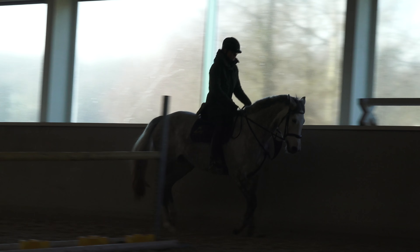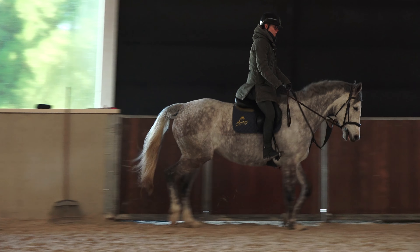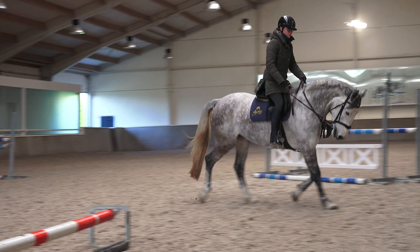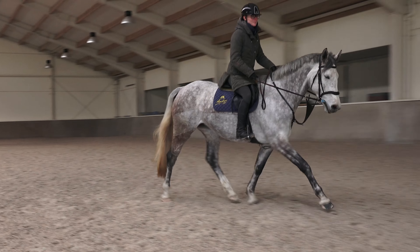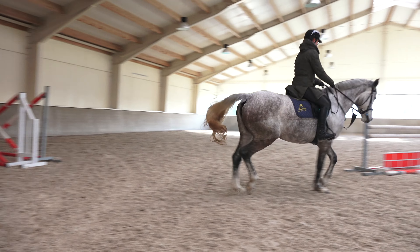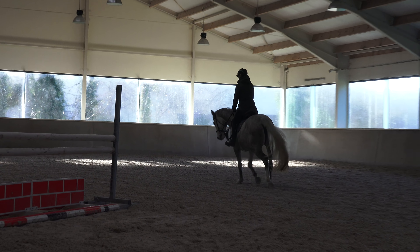I think the most important thing with young horses is to manage your expectations. At this stage with Fernanda she's right at the beginning of her riding career. She has been familiarized with what riding is — I've ridden her a handful of times. But now this month, January 2020, this is her first month coming into any sort of regular work.